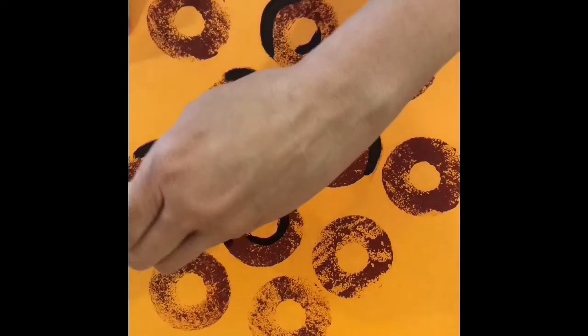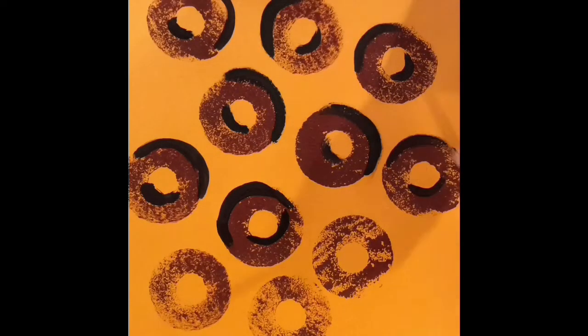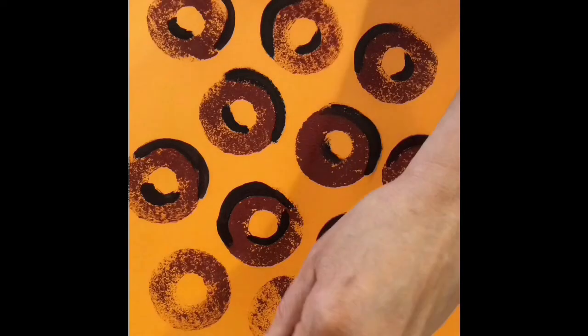I use the edge of my bristles on my brush. Sometimes it doesn't come out as well, but you really can't tell. I kind of like this 3D and stamping effect, so I'm not going to worry if I mess up just a little bit.